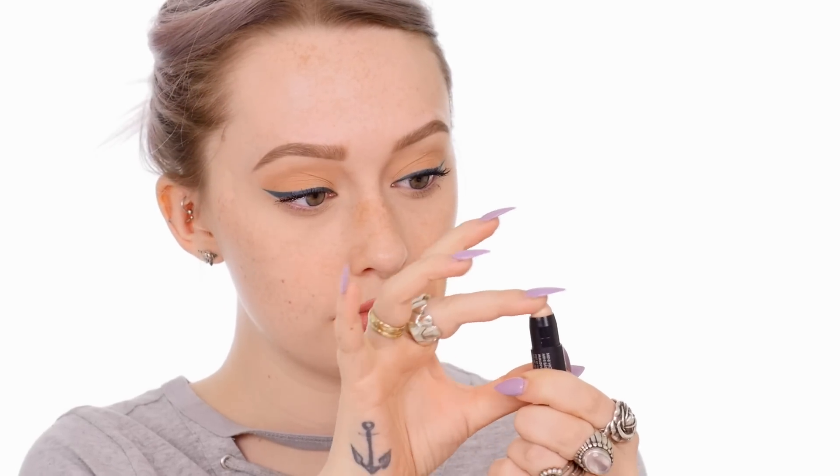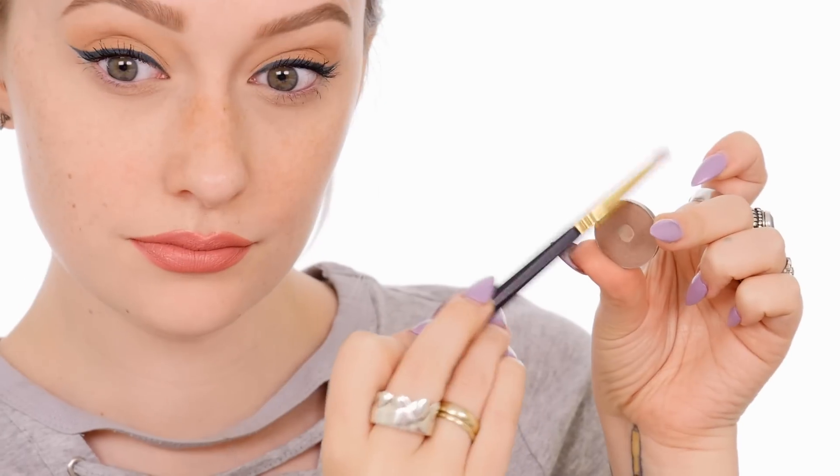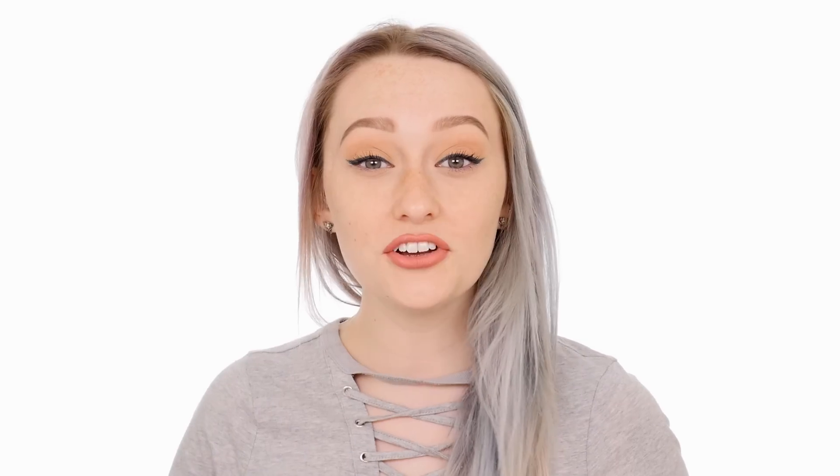I'm going to highlight areas that I want to bring forward while contouring areas that I want to deepen or almost push back. Contouring is all about playing with light placement and how the eye views light. And you're all set.